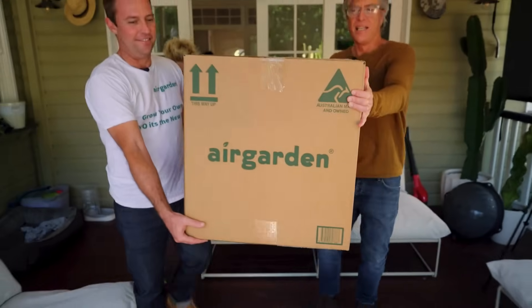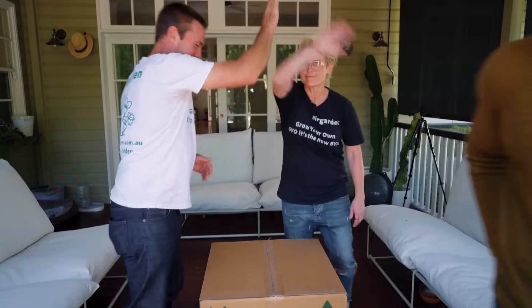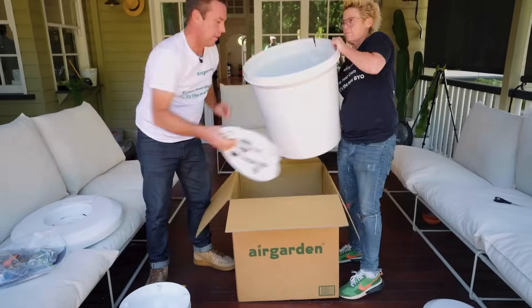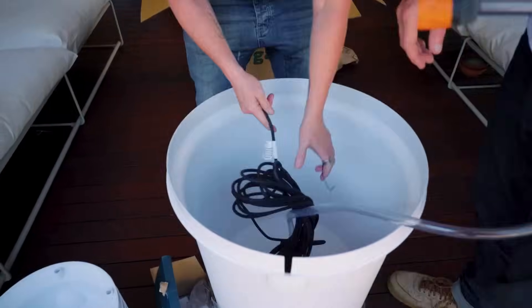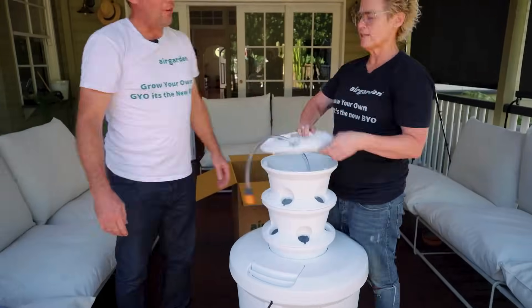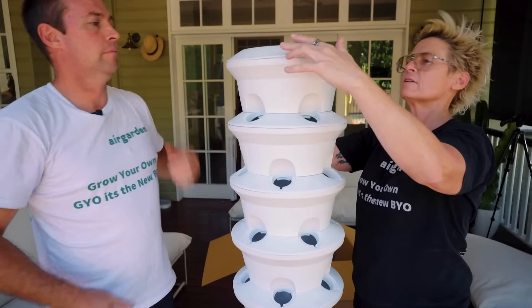The Air Garden literally arrives at your home or an apartment, wherever, and goes together in minutes. First thing we're going to do — take all of our components out of the box, flip over our reservoir and attach our four wheels. We've got our pump that goes into the bottom of the reservoir base, and we start building our body bases and body tops. We repeat that process all the way to the top — and hey presto, there's your Air Garden.